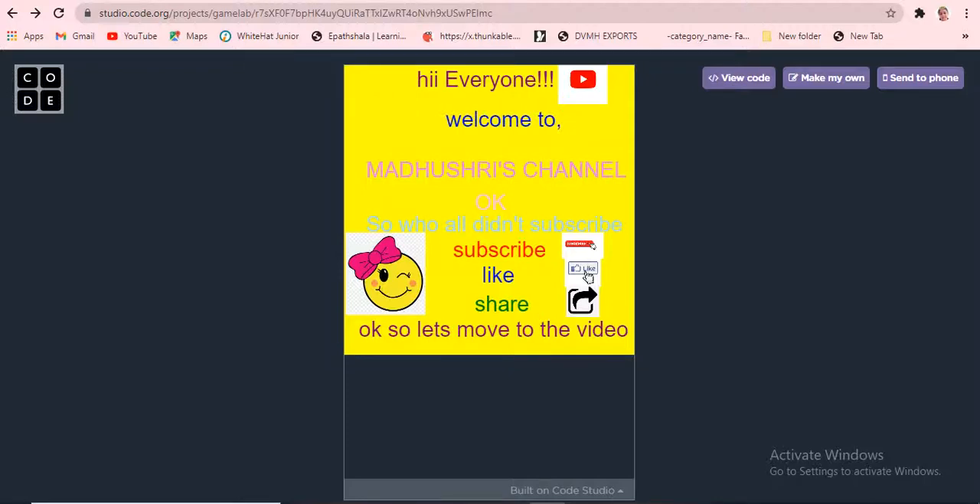Hi, welcome back to Mother's channel. Please subscribe, like, and share. If you are new to this channel, I am Mother Tree, and I take cooking videos, mind relaxation meditation videos, and coding projects from water engineer.